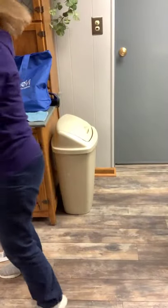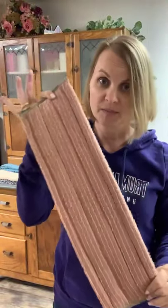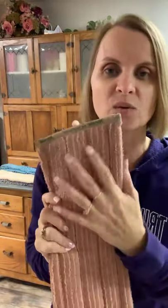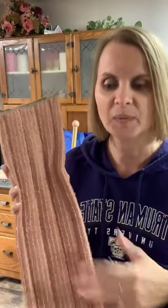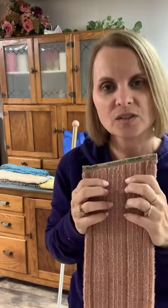Besides the dry mop head, we also have the wet or damp mop head. Again, this is in the Nordic Naturals color, and this is the large. It's pretty wide — it's almost twice the size of a regular mop head. You basically just get it damp or wet, depending on the type of floor. If you're using this on a hardwood or a laminate wood floor, you want to use it less wet, so you want to wring it out after you get it damp before you put it on the floor.